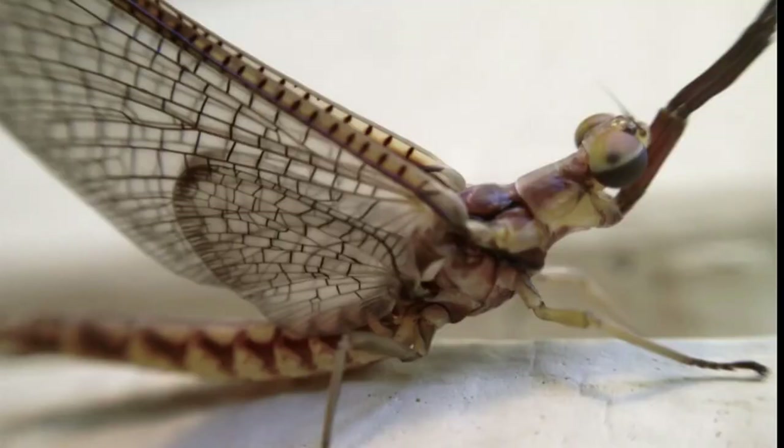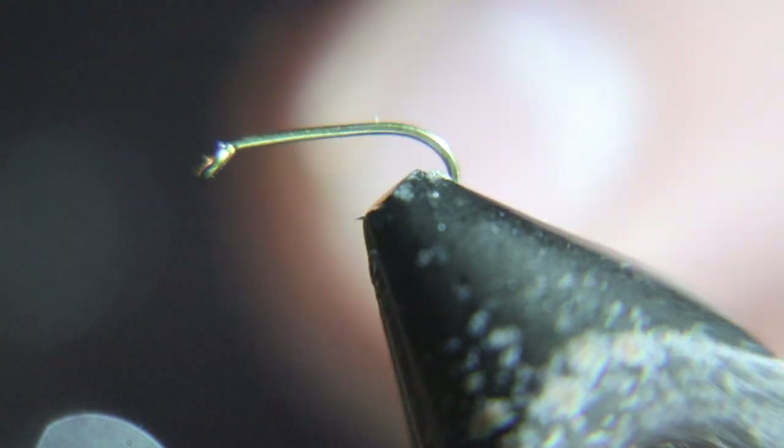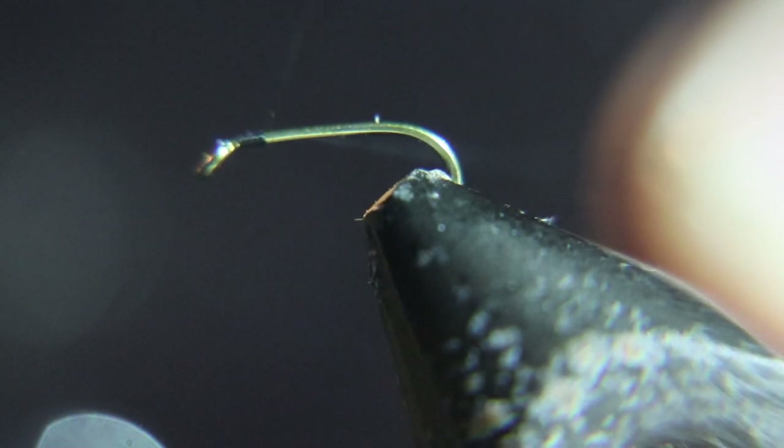Hello long riders, welcome to Booze and Bugs. Here we go to the vise. Let's start this fly with a size 18, 2x long, 3x strong nymph hook.